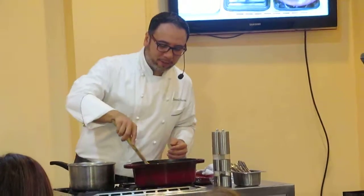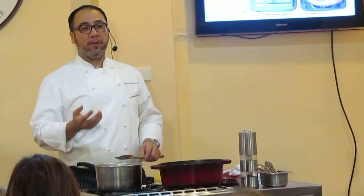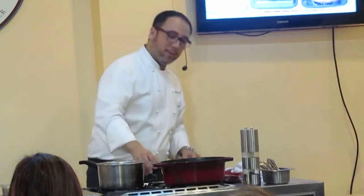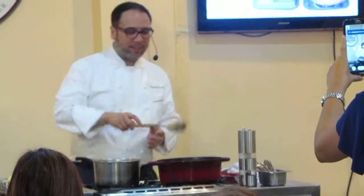What happens to the oil here is that because of the content of the paprika — the smoked paprika or pimentón — it will stain the oil, like what you see when you cook it into your chorizo and into your fried rice.